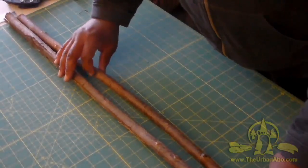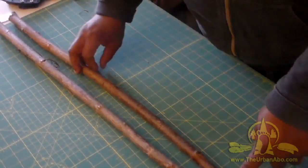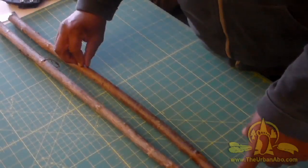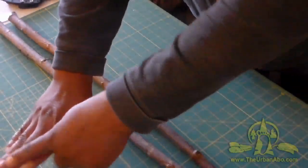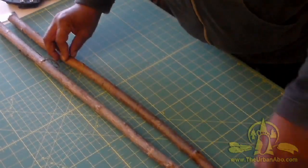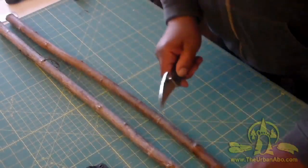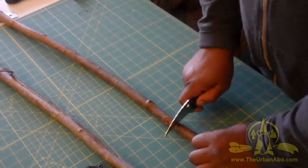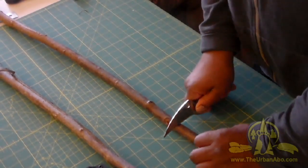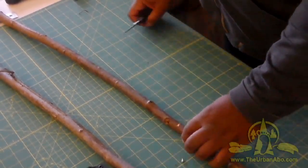Let's start out by measuring about 28 inches. I want to use the stoutest sticks I have. I'm measuring from my fingertips to my armpit — my body proportions — so about 28 inches. I'm going to use my cutting tool and knock this off, then cut it where it should be cut.